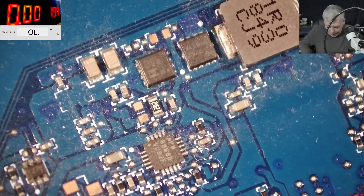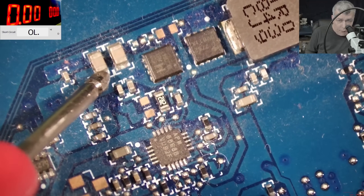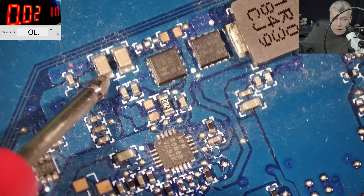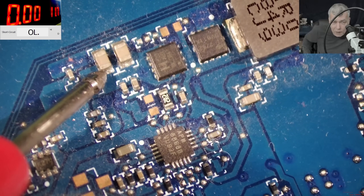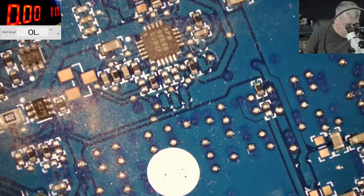Let's come in with the power supply, lowering the voltage — it's taking no power, zero volts. Rising the voltage... it's working fine, not shorted — like 20 milliamps, 10 milliamps. Nothing shorted here, 20 and 10 milliamps.